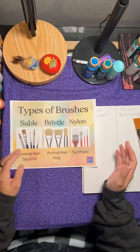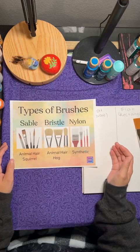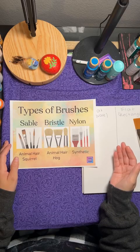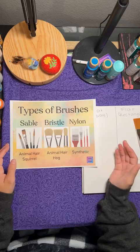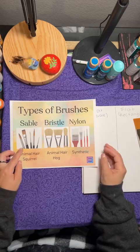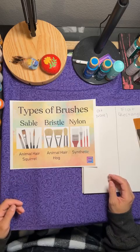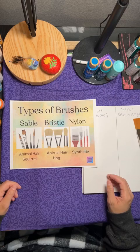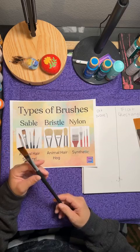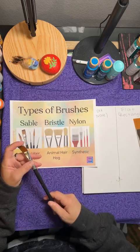When I was searching for brushes on Amazon, 'sable' would come up and I had no idea what it meant — there are all these painting terms. That's why I wanted to introduce this, because when you're shopping for paint brushes it's overwhelming with so many different kinds. Sable or squirrel brushes are typically fine-haired and softer, so you can use them for watercolor or acrylic.